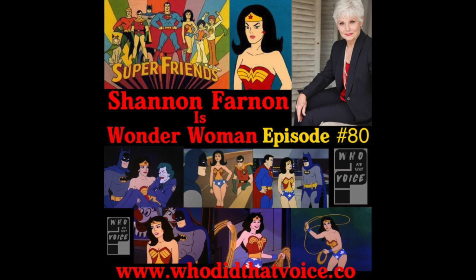Hey everyone. Just wanted to let you know we have launched a Patreon page. You can find us at www.patreon.com/whodidthatvoice. What is Patreon, you say? Well, it's a lot like a Kickstarter or Indiegogo campaign that allows you to help support us on a monthly basis. For as little as a dollar a month, you can help support the show and earn amazing perks. Help us out today and join the Who Did That Voice family in a new way.